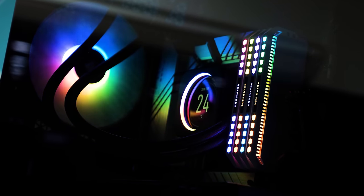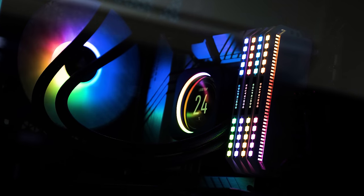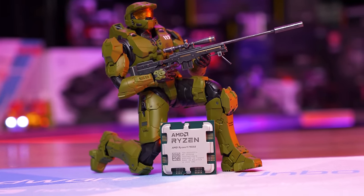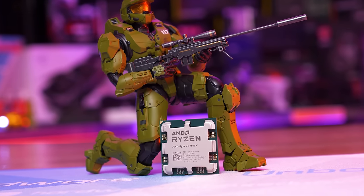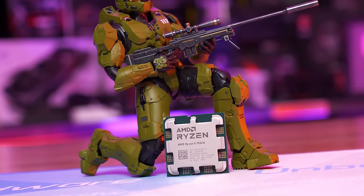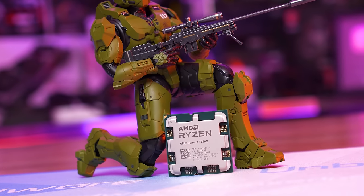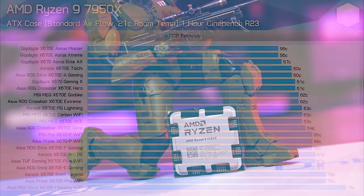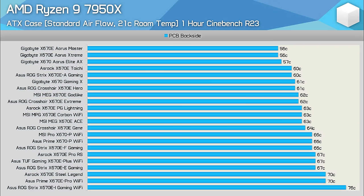Normally I'd test a range of CPUs, but with all X670 boards bordering on extreme overkill in VRM design, I've just used the Ryzen 9 7950X for all testing. For the stress test I'm using Cinebench R23, looped for one hour, at which point I report the maximum PCB temperature recorded using K-type thermocouples.